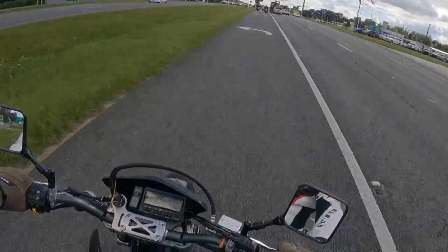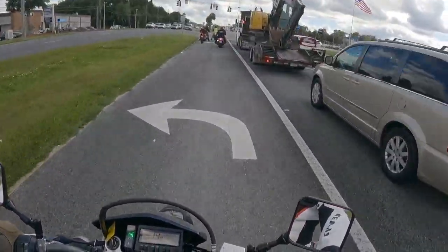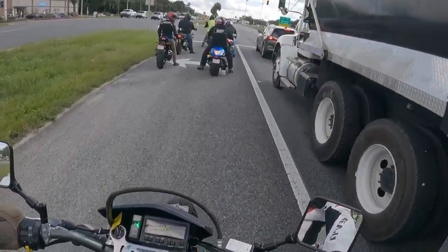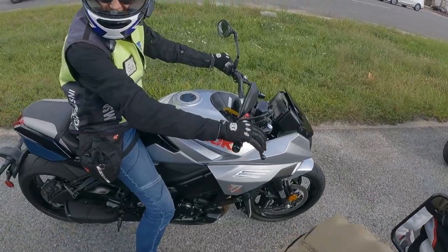That was kind of embarrassing — I guess I don't know how to ride a DRZ 400 SM. But anyway, this is basically what I think of as the pinnacle of the supermoto class. I didn't know I had to press the clutch.